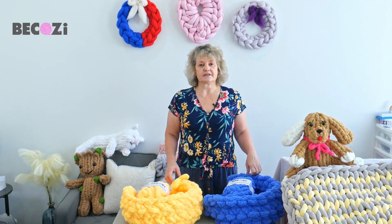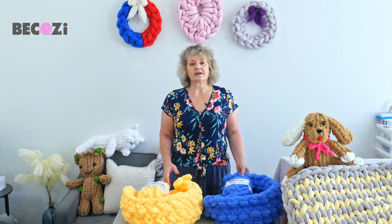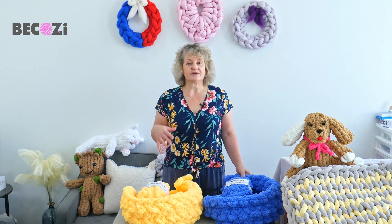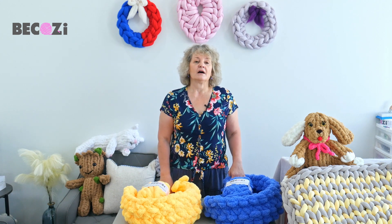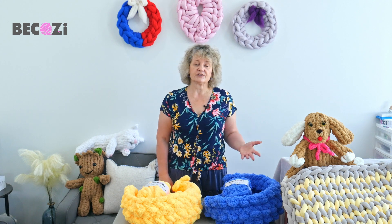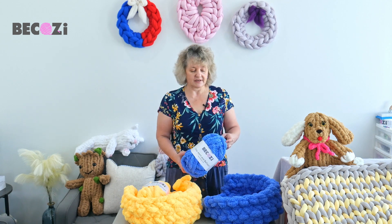Hey guys, Larissa with Bikozy.net is here. Bikozy.net and Bikozy.com is an American website with the biggest collection of chunky yarns for hand and arm knitting. We're making these videos to promote our yarn that you can purchase on Bikozy.net or Bikozy.com, as we have the biggest collection of colors and variations of chunky yarns. You will not find them in any craft stores but you can purchase them on our website.